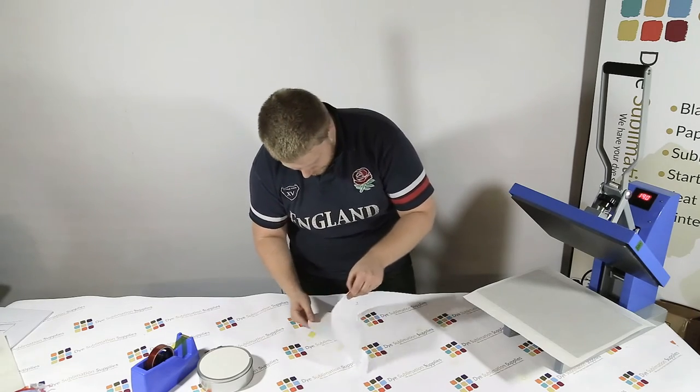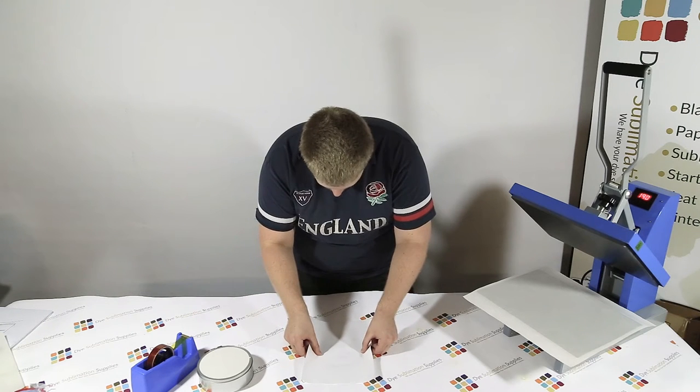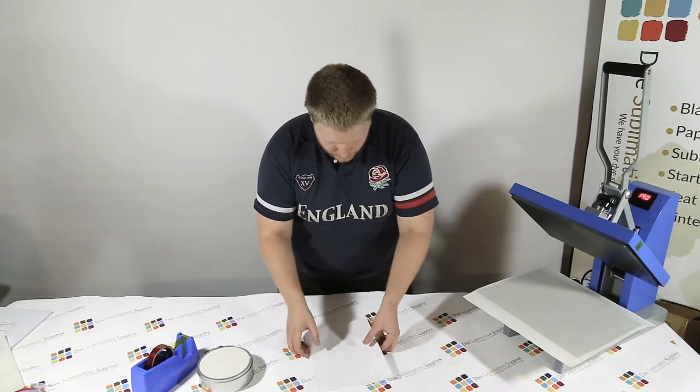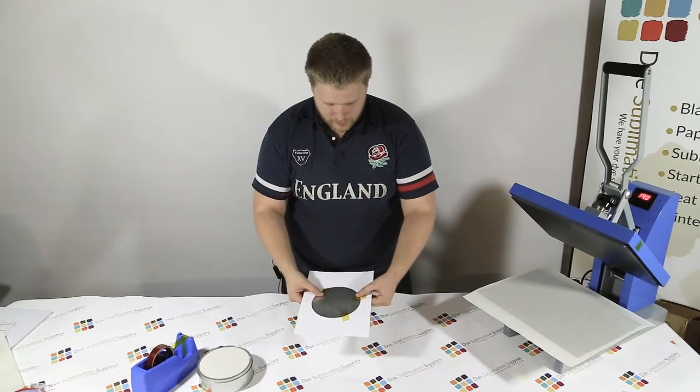I've missed a little bit there — it is a little bit tricky but you'll get the hang of it eventually. No matter how many times you do these, you always get the odd one that doesn't line up. So there is the taped piece.